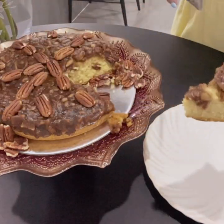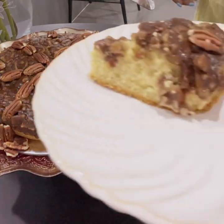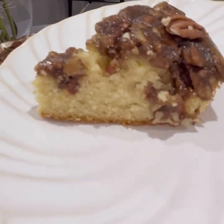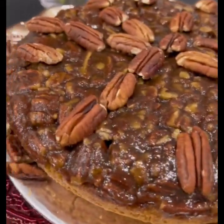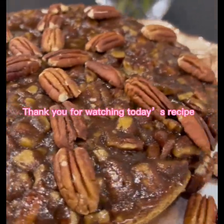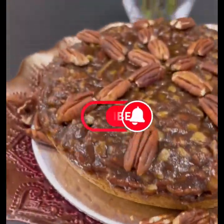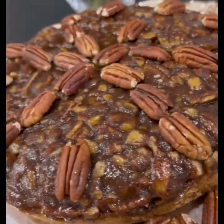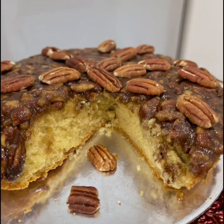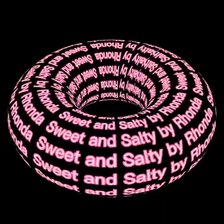You have the crunch at the top from the caramelized nuts, and the soft, moist cake at the bottom — both combinations are absolutely beautiful. Thank you for watching today's recipe, I hope you enjoyed it. See you in my next video, sweeties, bye for now!